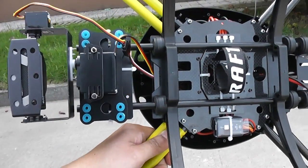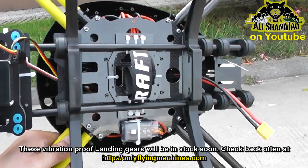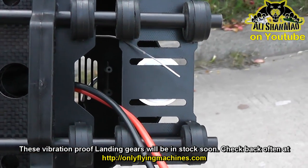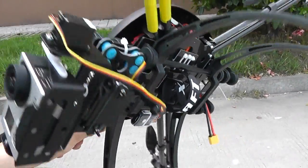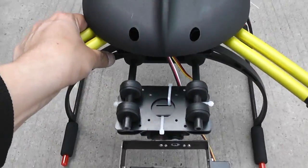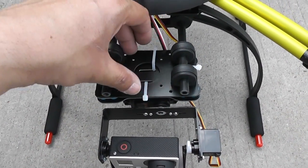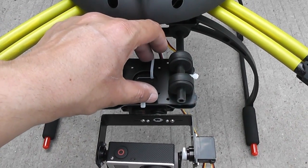These multifunction landing skids fit plug-and-play and offer an area to mount GPS, and under the GPS you can mount video transmitters. They also provide lots of space on the front to mount camera gimbals of different types, and up top you can mount a video transmitter or FPV camera.